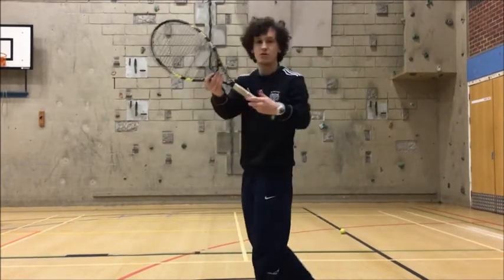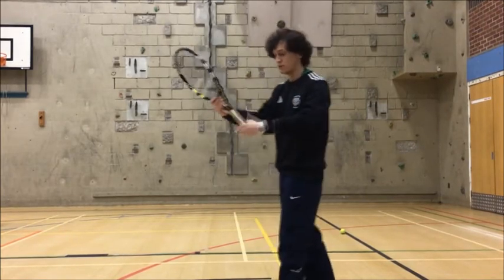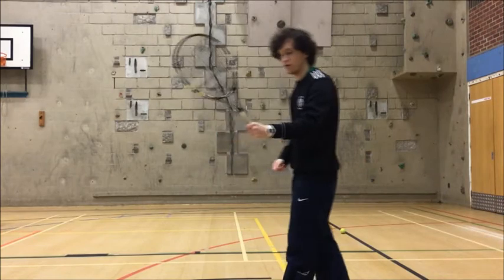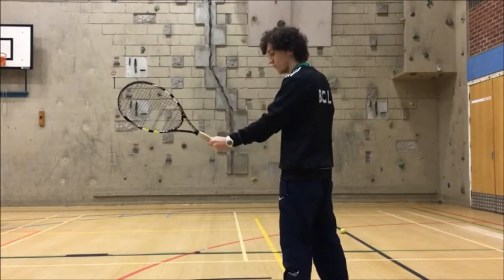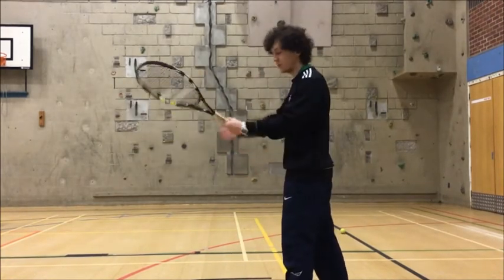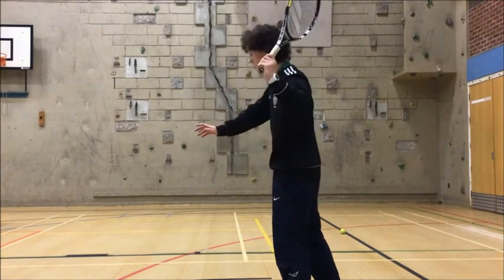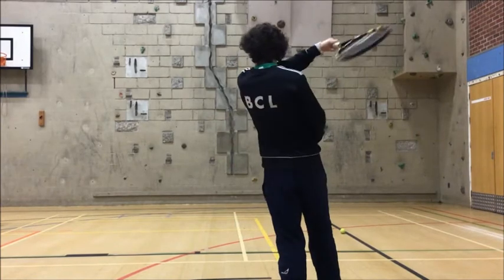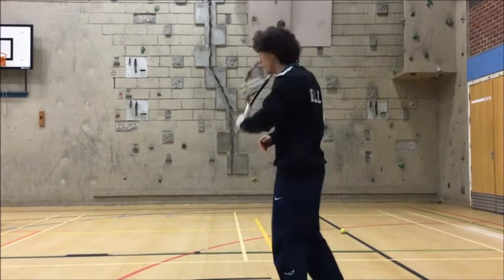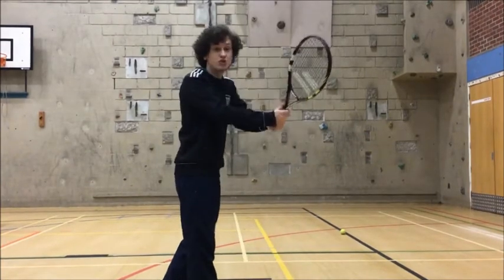For the forehand — your strongest hand, the one you feel most comfortable with — I want you to put that hand at the bottom of the racket. Forehand is one-handed. I'm left-handed, so I'm standing with my left side, left hand at the bottom of the racket. I'm going to bring my arm back, start outside of my body, and swing across with one hand.